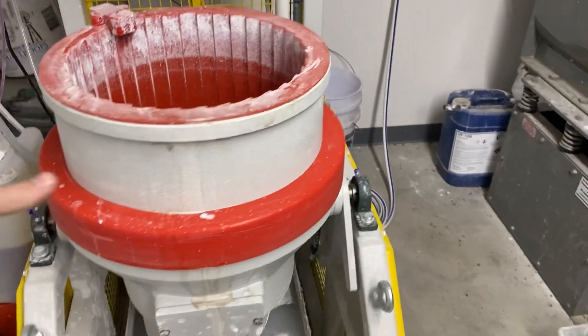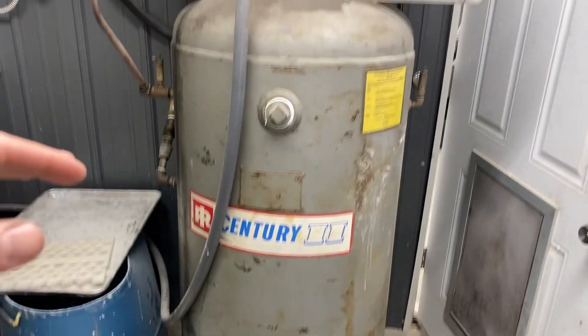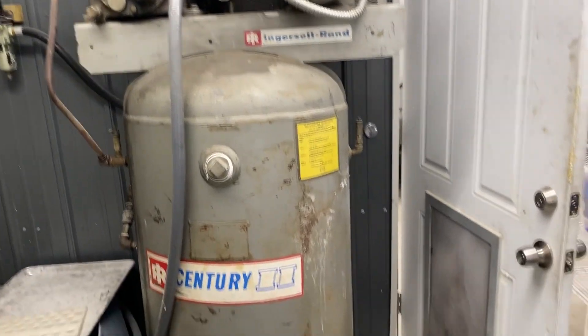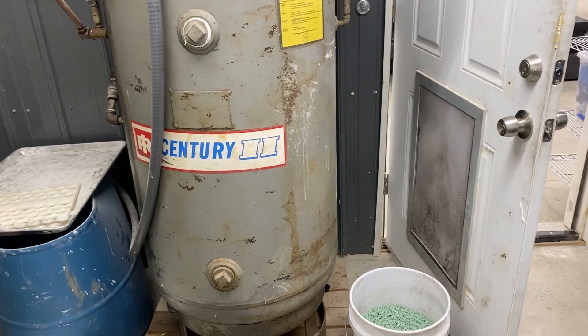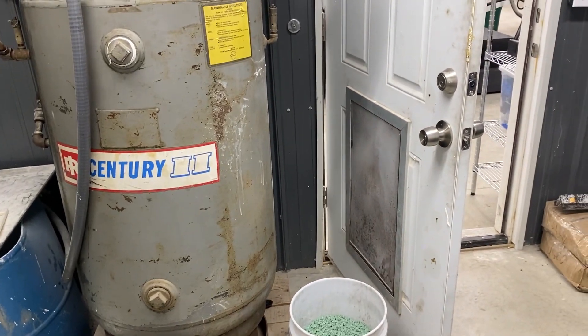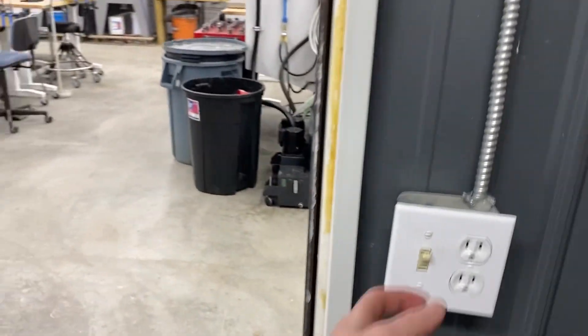This is the old air compressor — it's an Ingersoll T30, like a 1980 model, but it's working. We have a new one on the way and we're just going to use this as a backup, because this is for sure the weakest link in the shop and it makes me nervous.